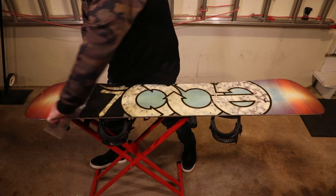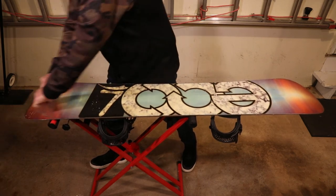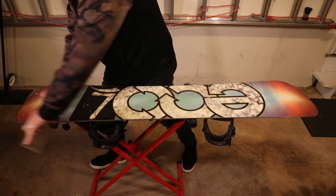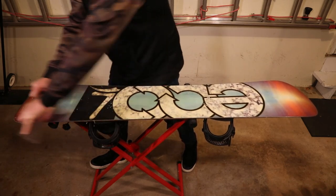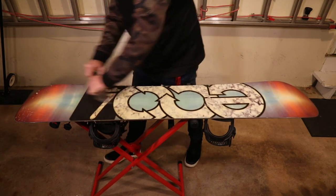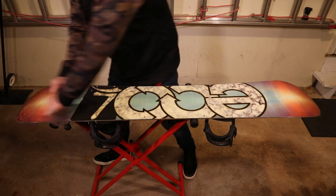Some people don't even go all the way up onto the tip and tail — that's what I do. There are all kinds of gurus out there, so somebody will probably watch this and say I'm doing it wrong, but this is the way I've been doing it. I've probably been waxing my own board for 20 years.